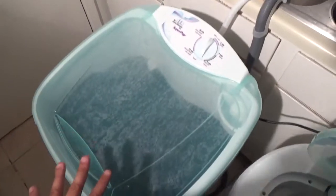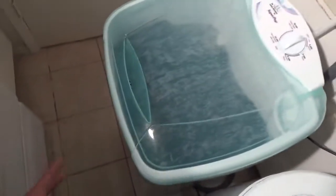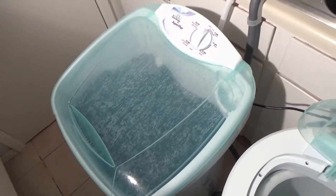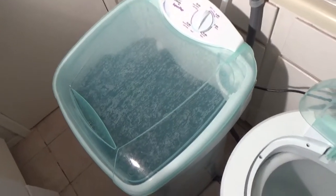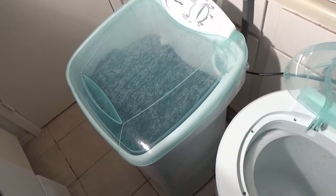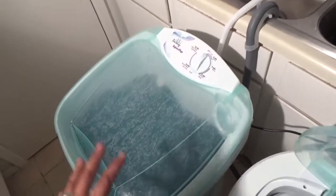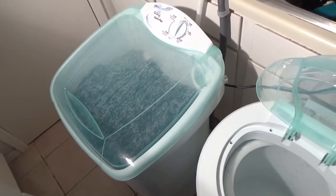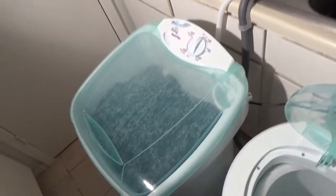Starting with, it comes in two parts. The bottom of the machine comes in the washer, so the box is much smaller — it reduces the freight cost and consequently the retail price. So this machine is much cheaper than it would be because of that, and at the same time it's a great machine.